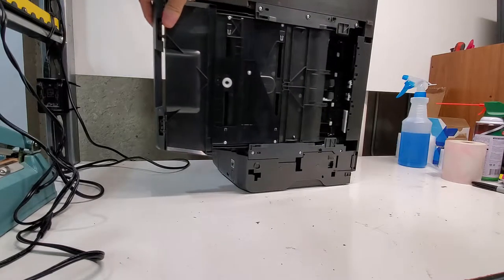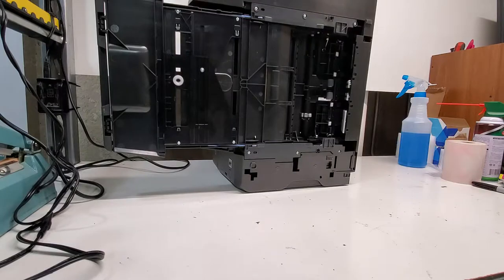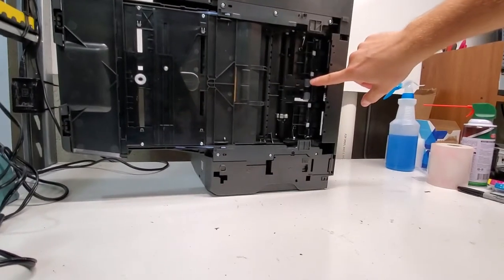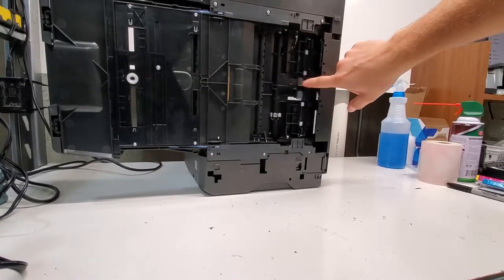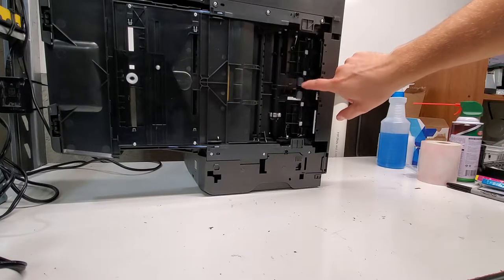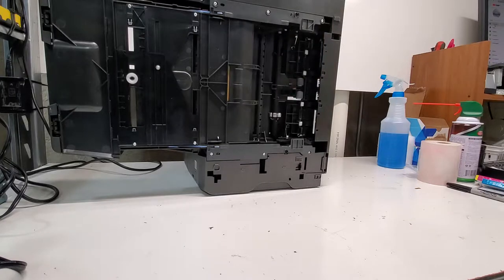Open this drawer. This is the paper pickup roller on this printer, and if your printer is trying to pick up paper and it's not doing so, just go ahead and clean these rollers. I usually clean it with some paper towel and either warm water, window cleaning solution, or an alcohol swab — just put some rubbing alcohol on a paper towel and that works very well.